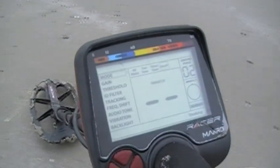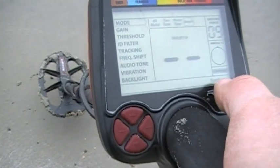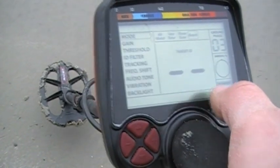I'm running nice and quiet here in all this black sand. I've got the tracking on just for all the mineralization changes, but it's still running nice and quiet.